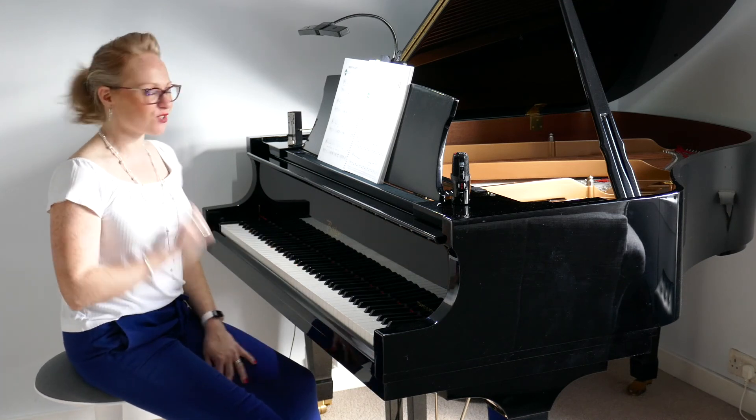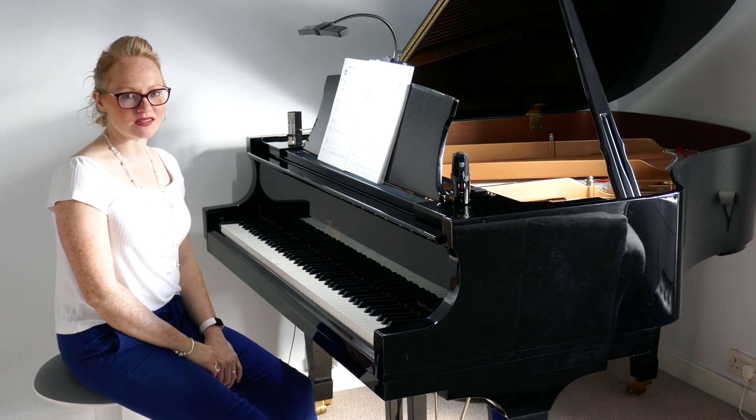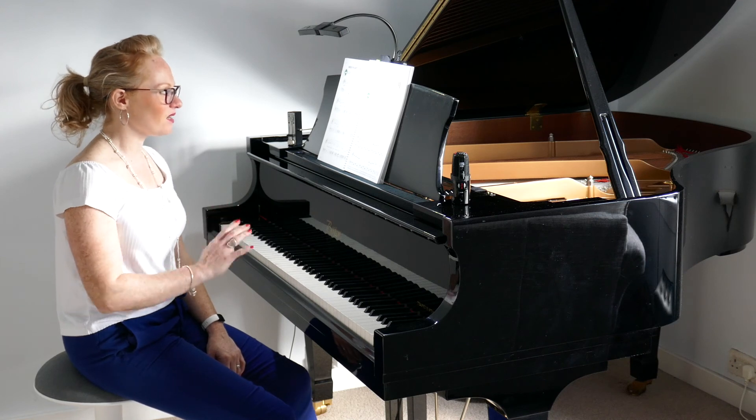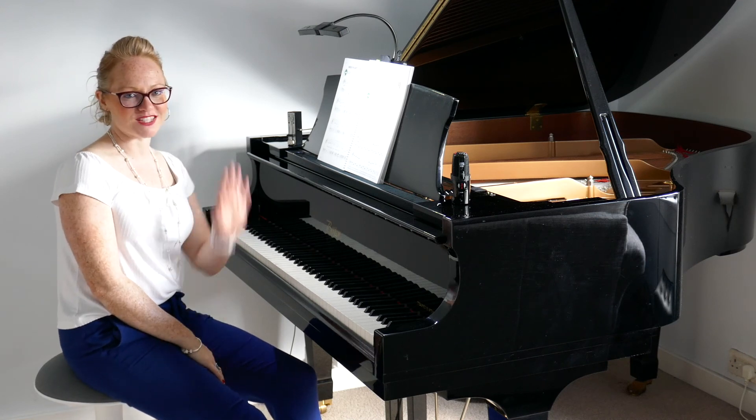Like I said, my favorite so far. I hope you really enjoy practicing that — work really hard. It's not an easy piece to begin with, but take your time and enjoy what you're doing. I'll see you soon, bye!